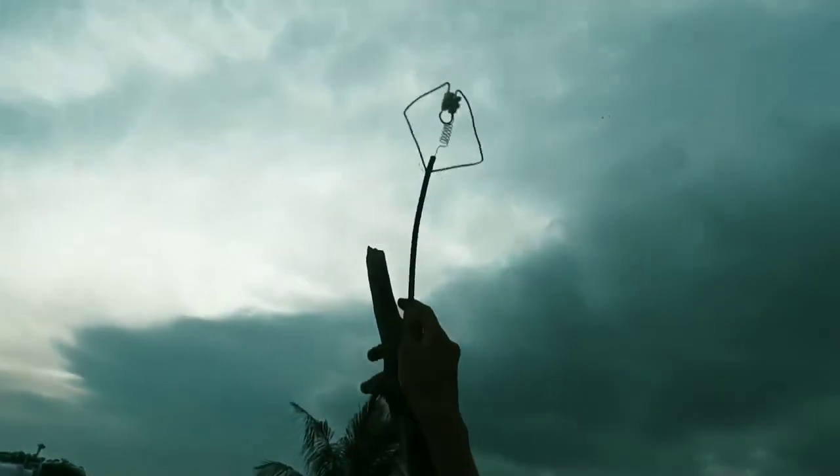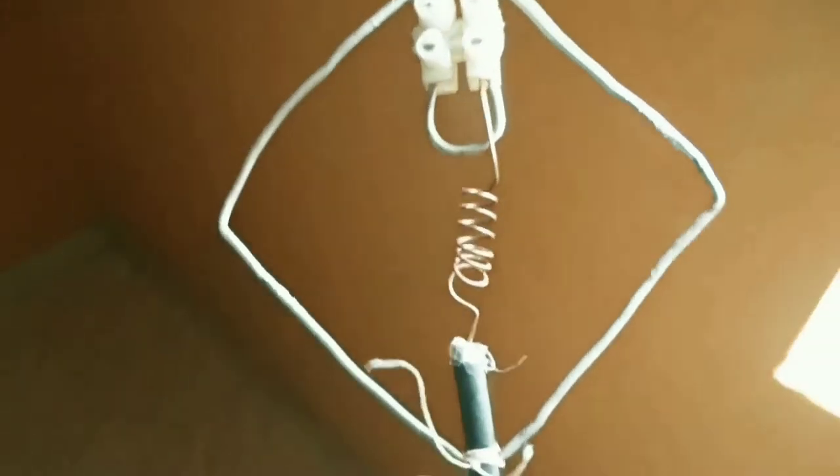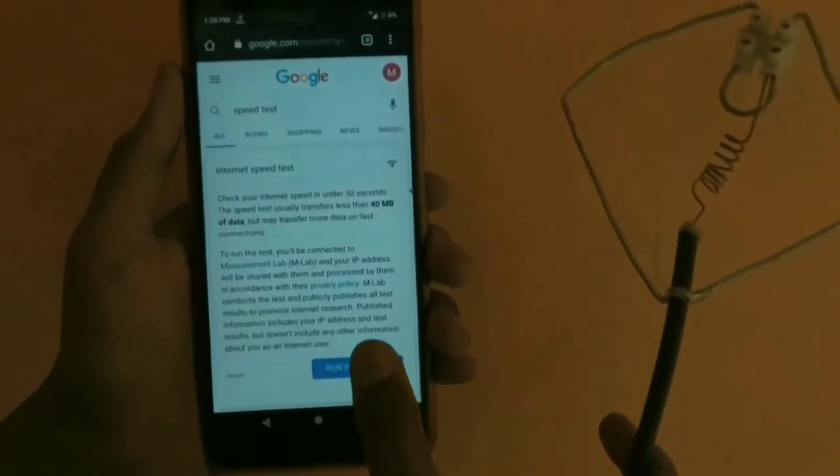Let's fix one antenna at the top of the building, and I have taken the other antenna into the room through the window. Let's test the speed now.